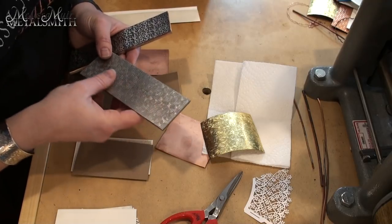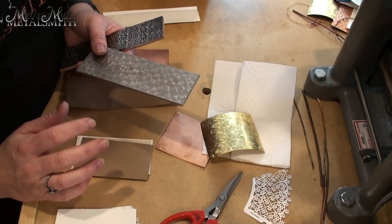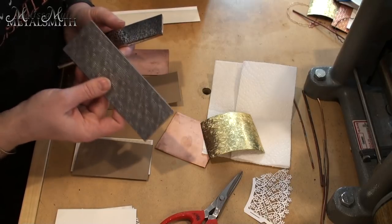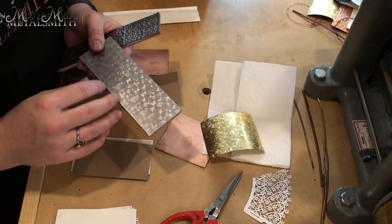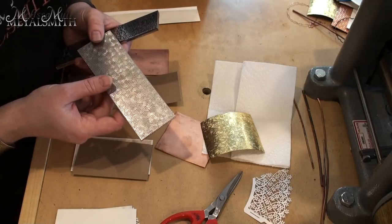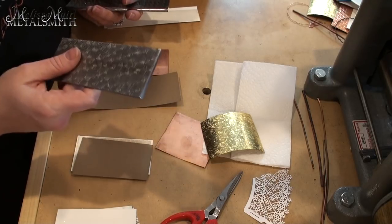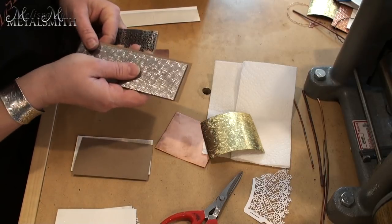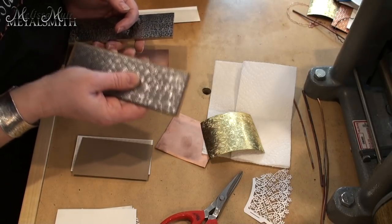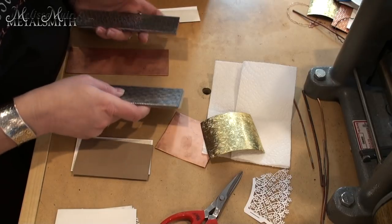Over time the Bonnie Dune plates will develop an arc, just like other texture patterns, but you can continue to use them and they'll last a long time if you take care of them. The nice thing about these is you don't have to protect your rollers from them — as long as you have decent rollers on your mill. If you're using a Durston or a Pepe Tools mill you're going to be pretty good to go, as those rolls are hard enough. That said, I still always line the back of my plate with some kind of paper — paper towel, watercolor paper, cardboard — I just feel better having that protection.